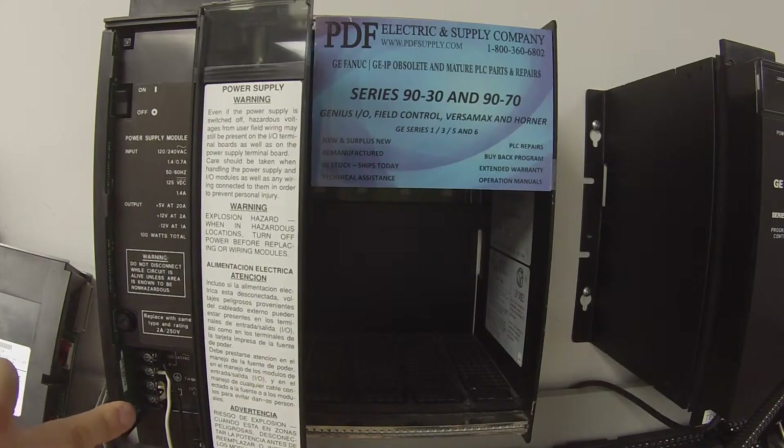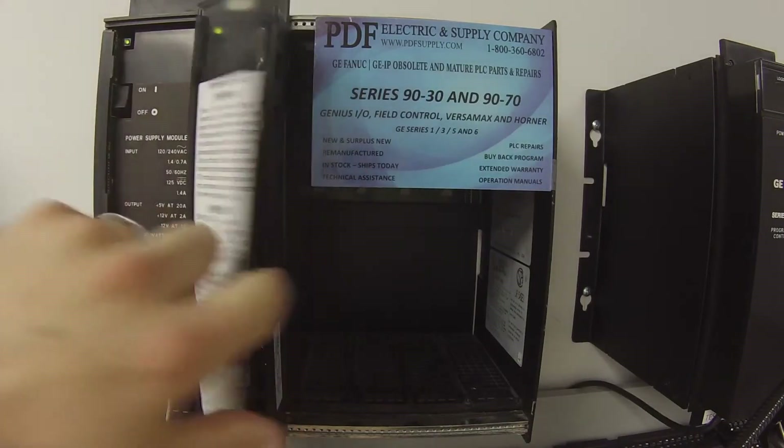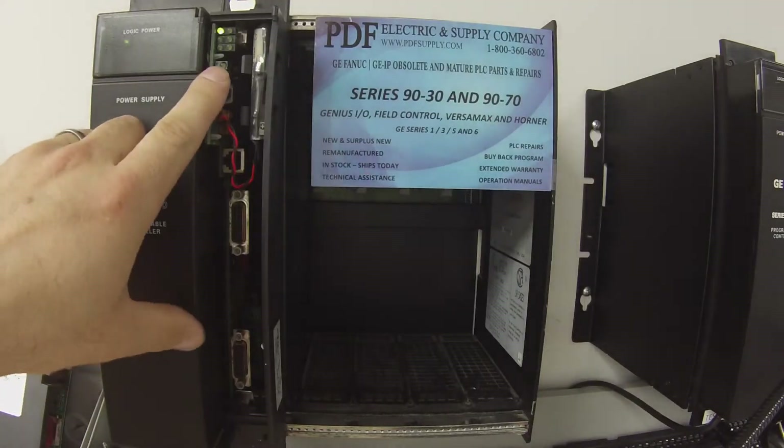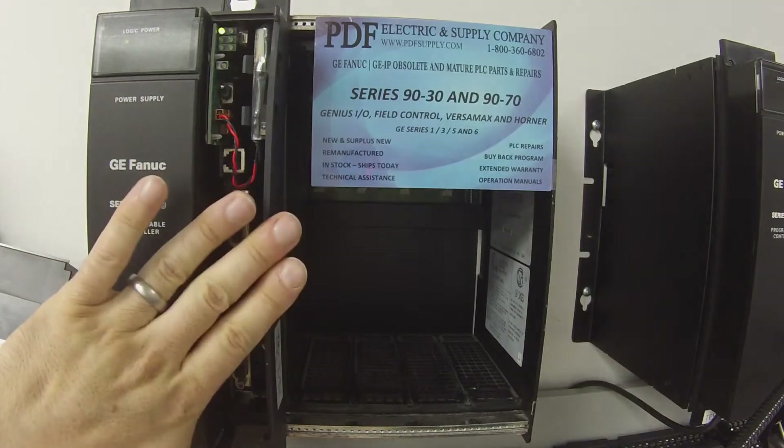I have the jumper in place — very important, make sure that you have the jumper in place — and I'm going to turn it on. The first thing I'm going to look for is the LED of the power supply and then the LED of the CPX. So now I know that power is able to get from the power supply to the rack.